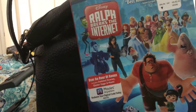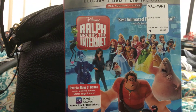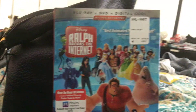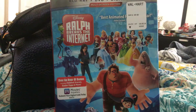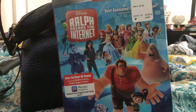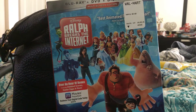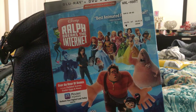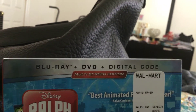Hey guys, I'm going to do a Blu-ray DVD unboxing for Ralph Breaks the Internet, which is Wreck-It Ralph 2. Ralph Breaks the Internet was released in theaters on November 21st. It has the DVDs and the digital code. Here's all the characters.